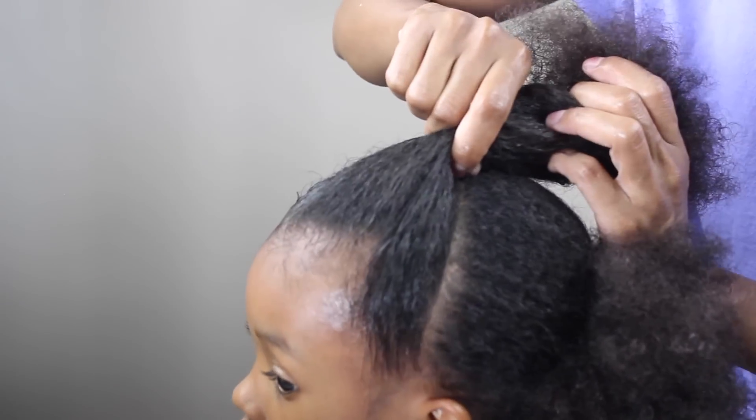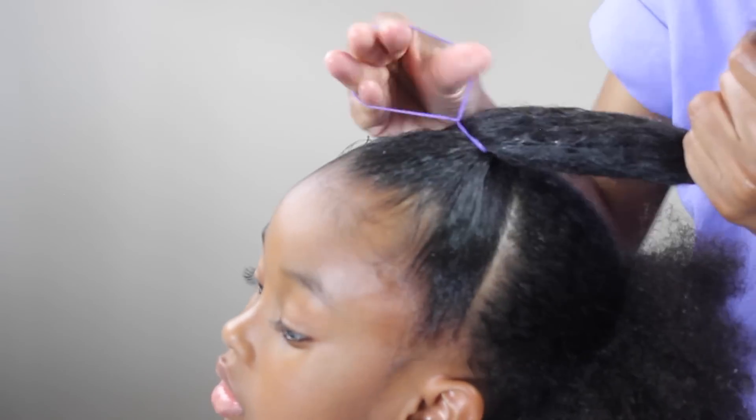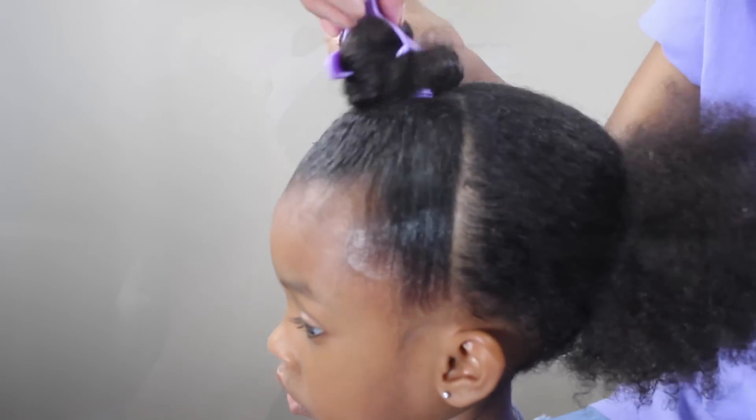Now I'm going to put the elastic in, and you just want to make sure that you put the elastic right on that part — right on that line. Try to as best as you can. I find it's easier to get it on that line if you just ask her to put her head down while you're getting the elastic in.